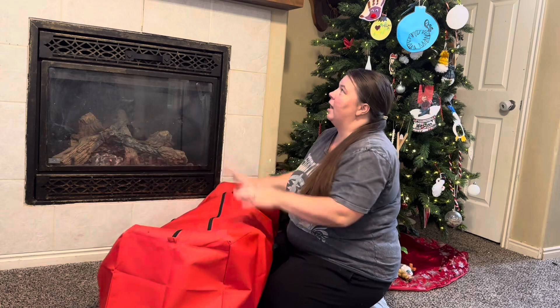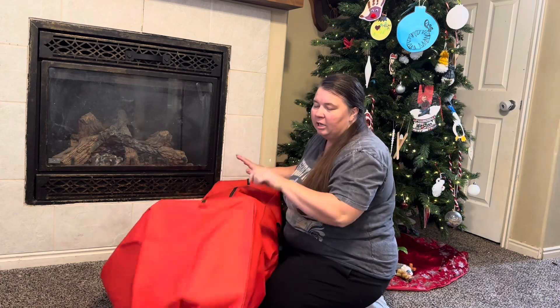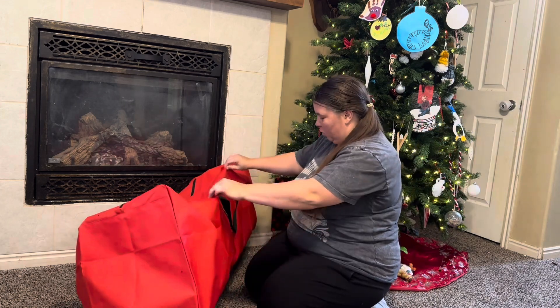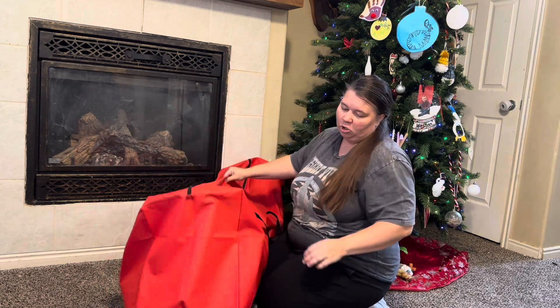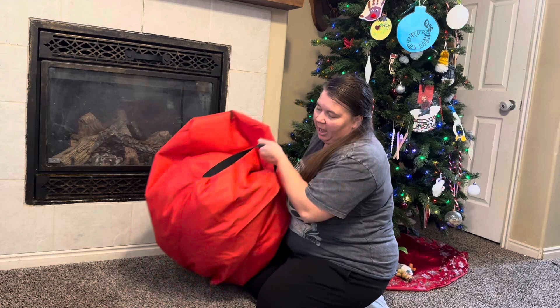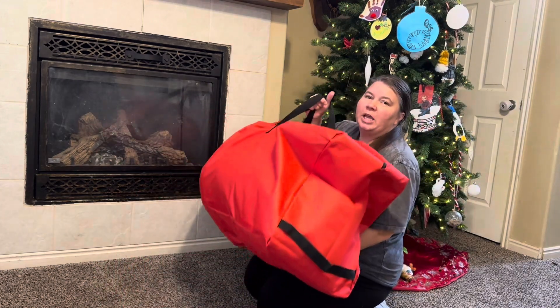We got some of our Christmas decorations put away — I put some of my Christmas pillows, Christmas blankets, just everything I needed some more room for. We could even fit more stuff in here. Look how large that is — it's going to fit so much. You have a handle right here to make it easy to grab, or you have the two handles on top so you can easily carry it to put it where you need.